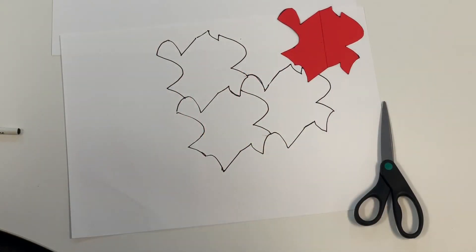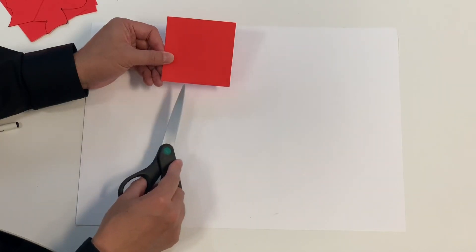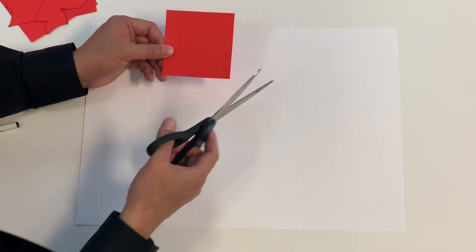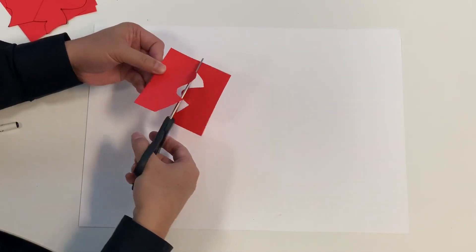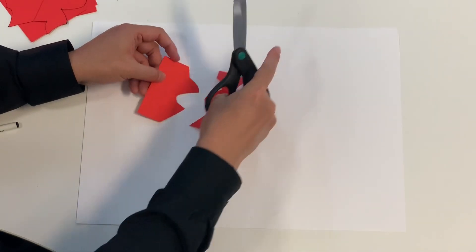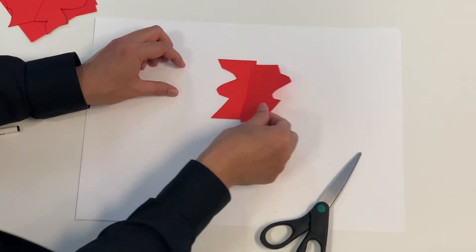Let me quickly show you one more time. Cut this square from the top end to the bottom end — or bottom side to top side, it doesn't matter. You need to start from one end and go to the opposite end. Then slide it.